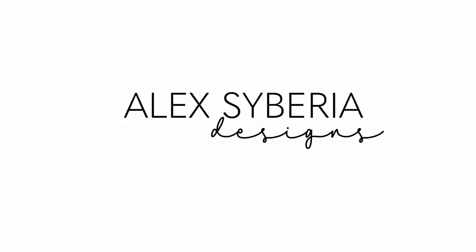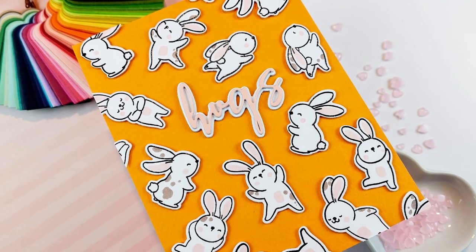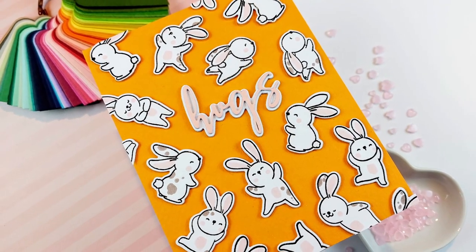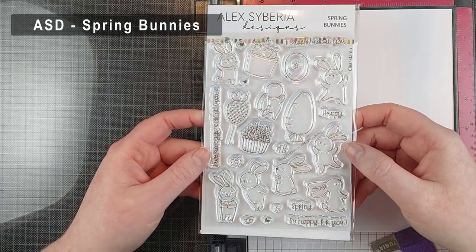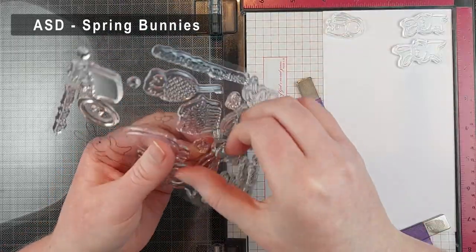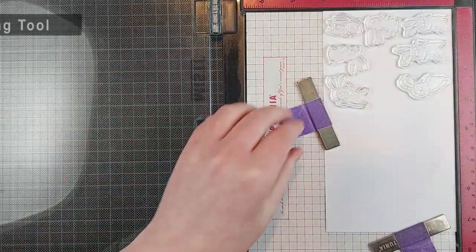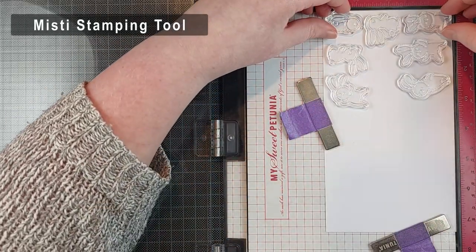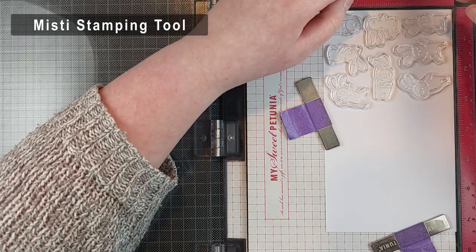Hello Christy friends! I'm Ling from Studio Cato and I am so happy to be back on the Alexi Burea Designs YouTube channel today with this cute bunny card. I am using the Spring Bunnies stamp set today and you can absolutely make some adorable Easter cards with this. But I decided to make a generic hugs card because those are the ones I send the most — just some cards you can send for any occasion to show someone that you're thinking of them.